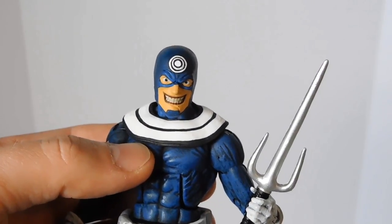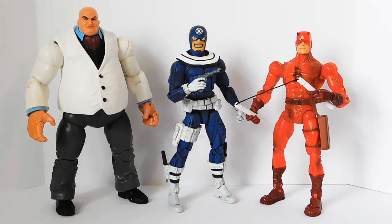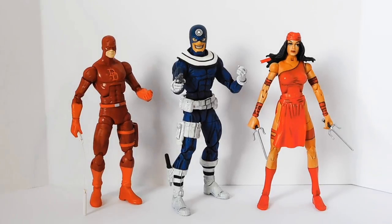I like to pose him with this Psy weapon — I think it looks really cool. Here's my custom Bullseye figure next to the recent Walgreens exclusive Punisher figure and the most recent Marvel Legends Daredevil figure, who also uses Bucky Cap as a base. Here he is next to the Kingpin and Daredevil figures from the Marvel Legends Face-Off 2-pack, and here he is with the old Hasbro Daredevil figure that is really, really petite. I'm glad we got an updated version of Daredevil.